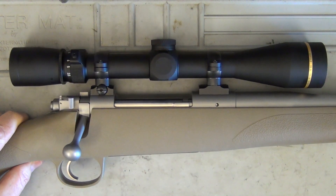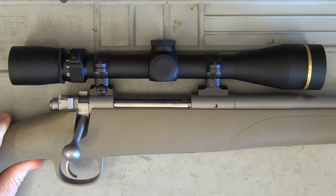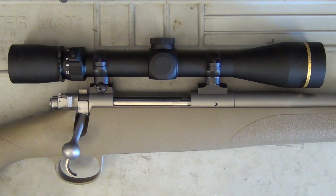It's got a match-grade chamber, pillar bedding, and a three-shot sub-MOA guarantee. Basically, what they're saying is at 100 yards they guarantee that with premium factory ammunition this rifle will shoot three rounds under an inch. I'm certainly going to put that to the test in this review.